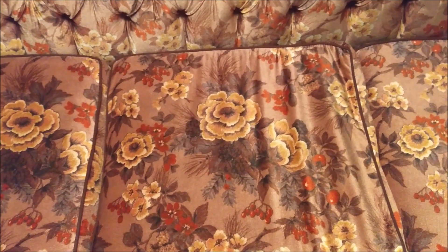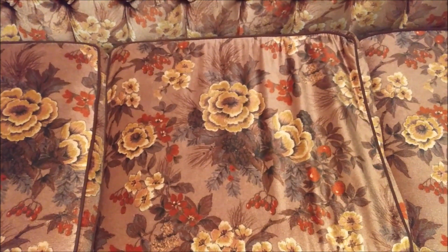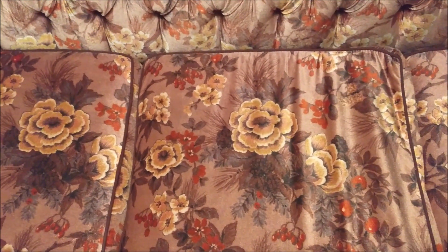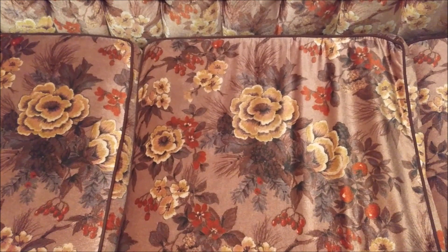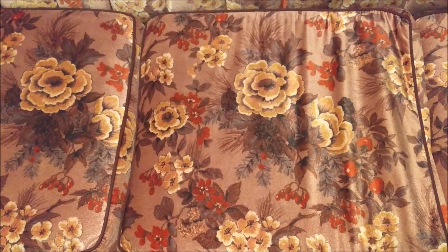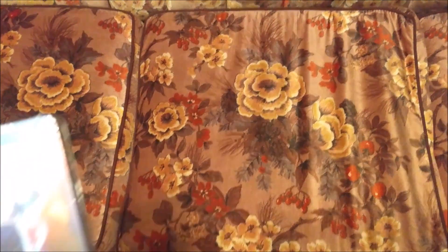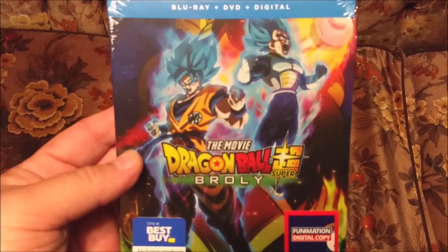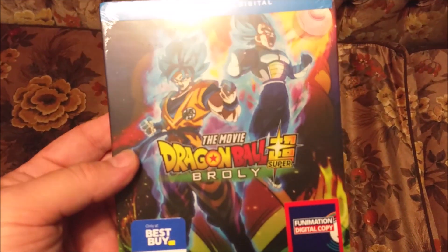Hi everybody. Today I'll be unboxing another Steelbook Blu-Ray from Best Buy. It's an exclusive. Today it will be Dragon Ball Super Broly the Movie. As I said, this is a Best Buy exclusive.